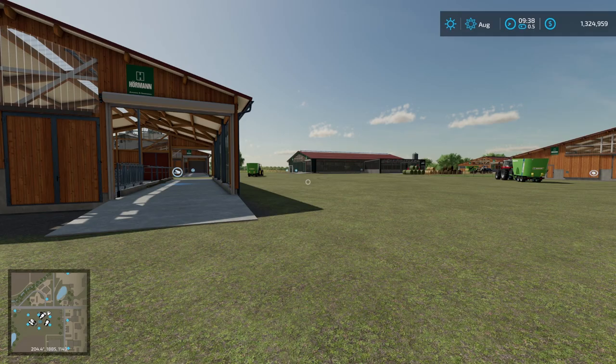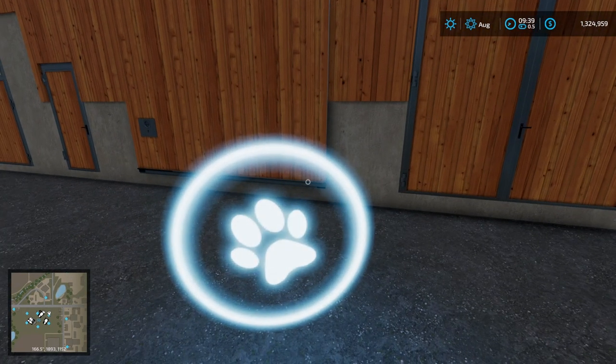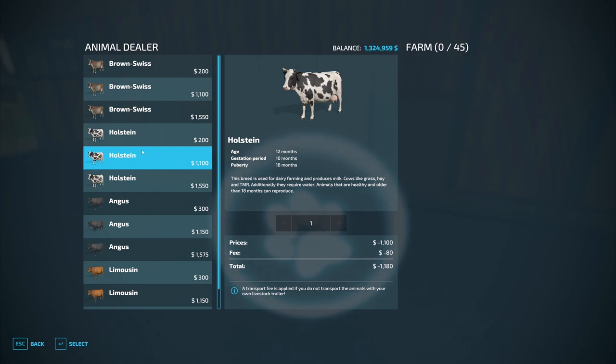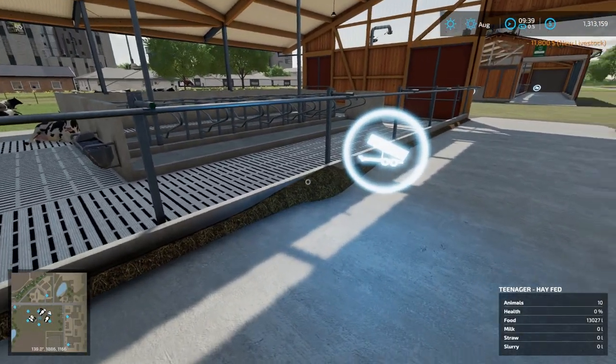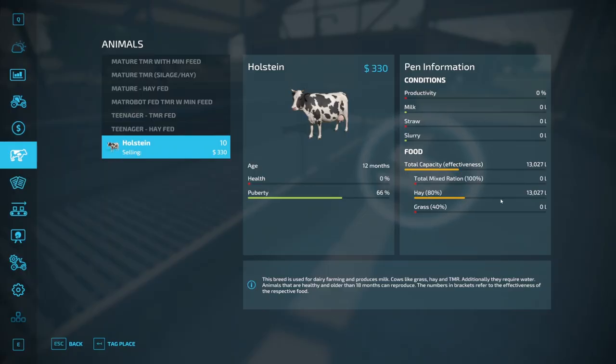We'll roll the clock forward over a couple of days and observe what differences emerge. Starting with the hay-fed teenagers pen, we're going to use Holsteins. We want the teenagers — the middle price option, 12 months old, hence calling them teenagers. We'll grab 10 of those and use 10 in each pen to keep the math easy. There are 10 cows in there, and you can see I've already put some hay in.